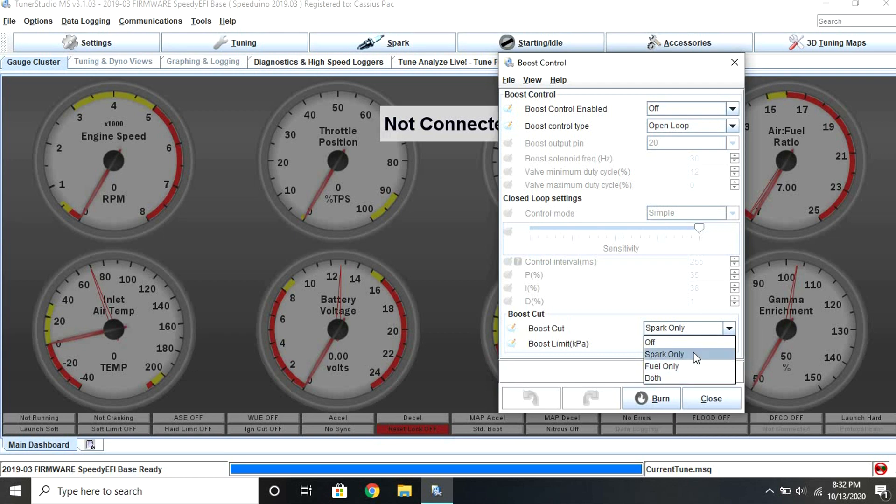Spark cut only shuts off ignition but still injects fuel. Fuel cut cuts out fuel, and both — you guessed it — cuts both spark and fuel.